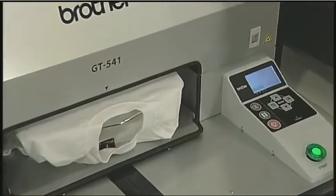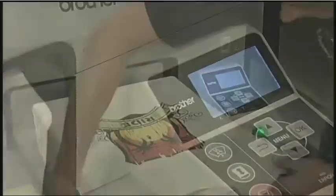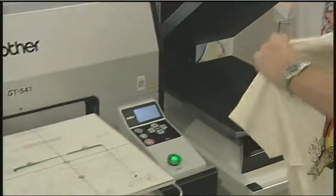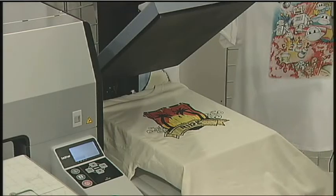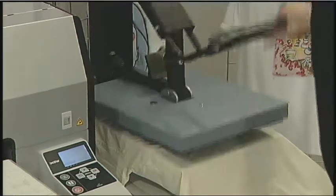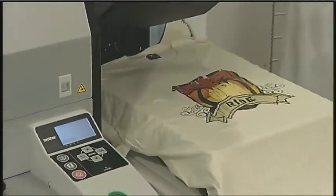Unlike screen printing, adhesives are not required. When printing is finished, remove the garment from the printer. Careful not to overlap the design area, and set it on the heat press for the final stage of curing the garment. You do not have to use a protective sheet. Lower the heat press lid for approximately 35 seconds, and you're all done.